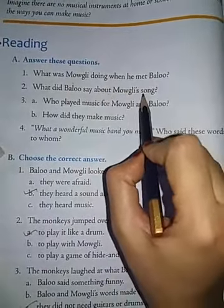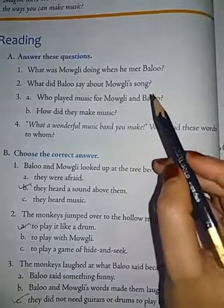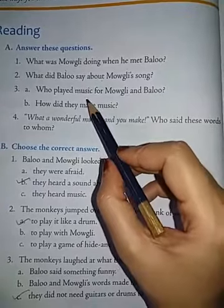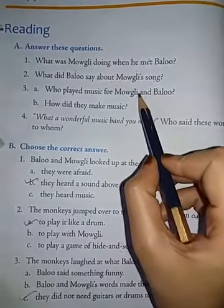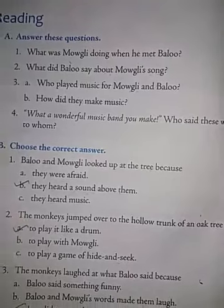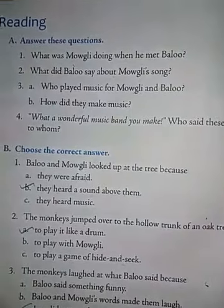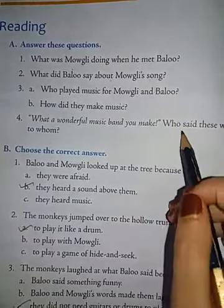Next, second question: What did Baloo say about Mowgli's song? Baloo said that Mowgli's song was beautiful. Say the spelling of beautiful: B-E-A-U-T-I-F-U-L. Third question: Who played music for Mowgli and Baloo? The monkeys hanging on the branches of the trees. And how did they make music? The monkeys hit a hollow trunk with their hands to make the sound of a drum, started shaking dried gourds like rattles, and also tied vines to branches and played them like a guitar.